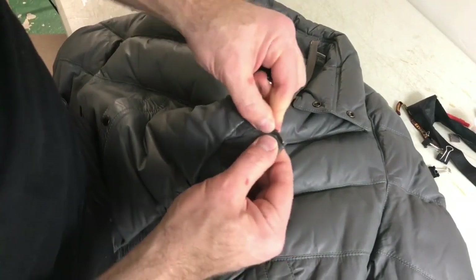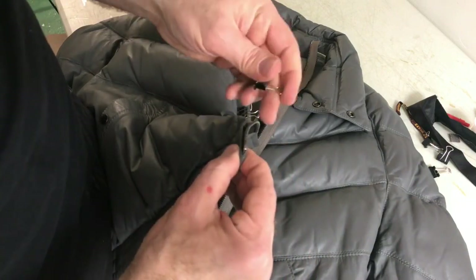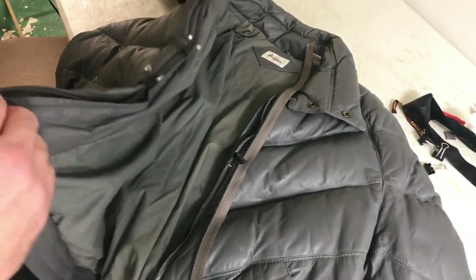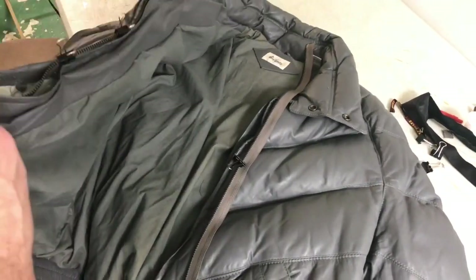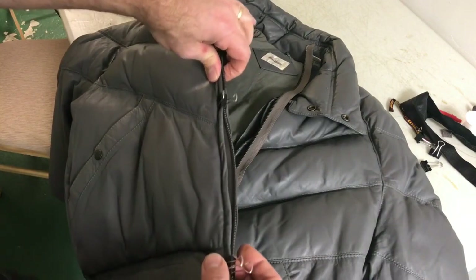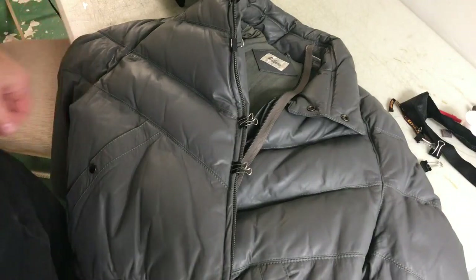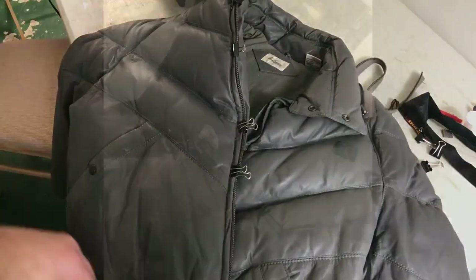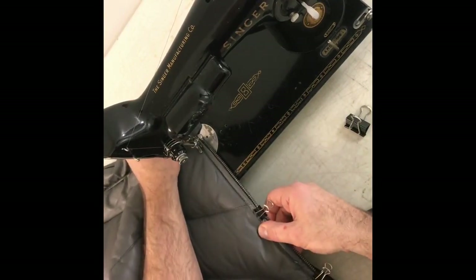Make sure that bottom goes in there nice and snug — you don't want it popping out later on. I've got the zipper lined up, keeping it sticking out just the right amount. As I go down, I'm going to make adjustments by hand — go by the feel of it. Let me sew this side first, and then I'll sew the other one after. I've got the clips on. You want to make sure you sew over the original holes.